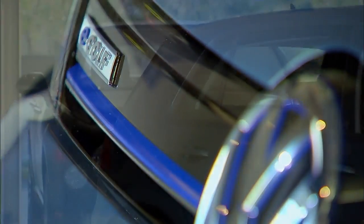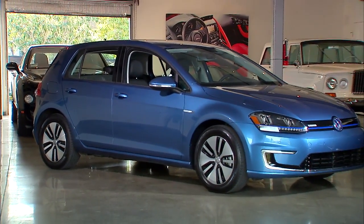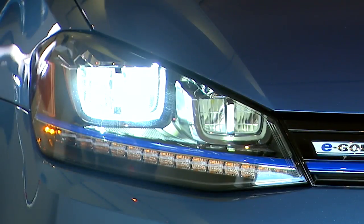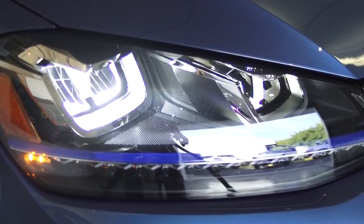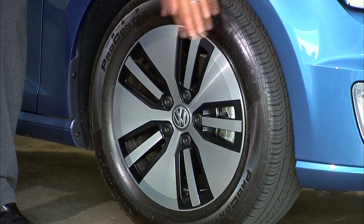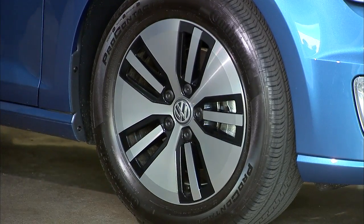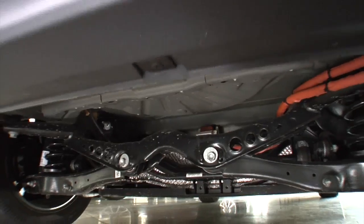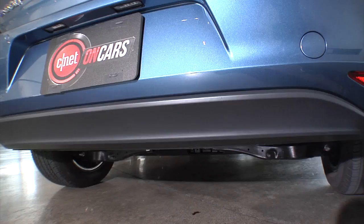Spotting an E-Golf is both difficult and easy. Difficult because it's the same body and platform as the regular 7th generation Golf. But here are the details to look for: first, LED headlights — VW is first in the U.S. and they're standard on the E-Golf because they're low energy consumption with great light. Also, these wheels are E-only. They've got that pie pan design, very flat and right out at the edges of the wheel wells, which helps flow air over the vehicle and use less energy. And out back, it's really obvious — no tailpipes. That's when you know you're following an E-Golf.